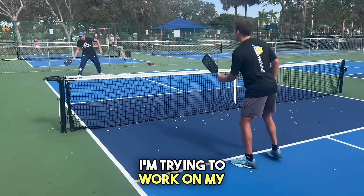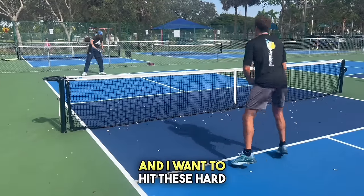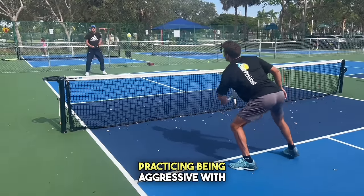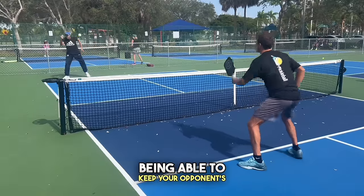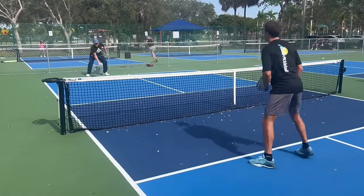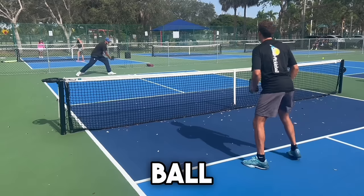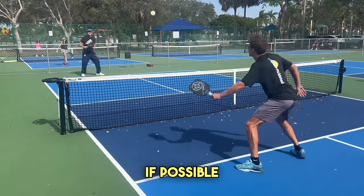It's important to note that I'm not just lollipop feeding them in — I'm trying to work on my fourth ball, which would be receiving a third shot drop. I want to hit these hard, making it hard for him. I'm trying to get everything out of the air and really practicing being aggressive. Being able to keep your opponent back goes a very long way at the higher level — I'm really trying to attack every ball and not let them bounce if possible.